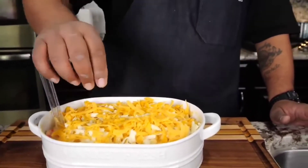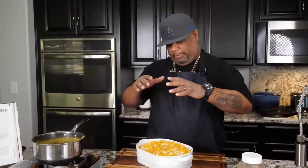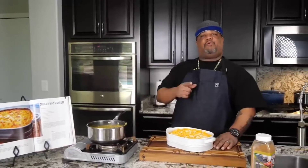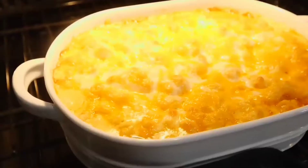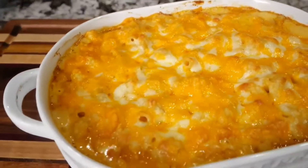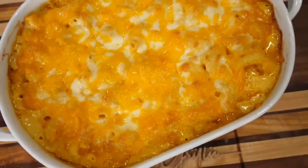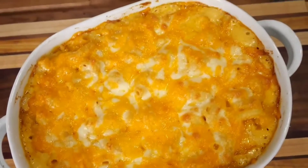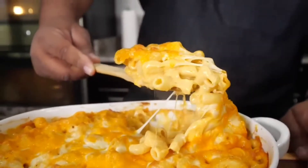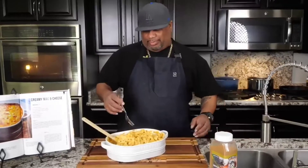This is what it looks like — it's ready to go. All I've got to do is put a piece of aluminum foil over the top, put it in our preheated oven at 325 degrees for 25 minutes. Real simple. And there you go, folks — that's that million-dollar right there.